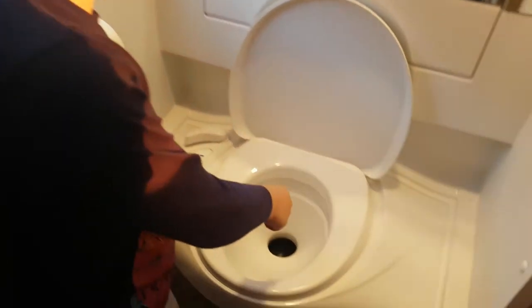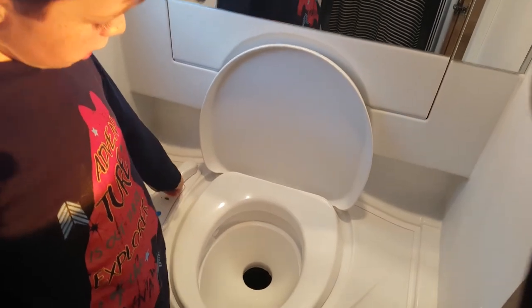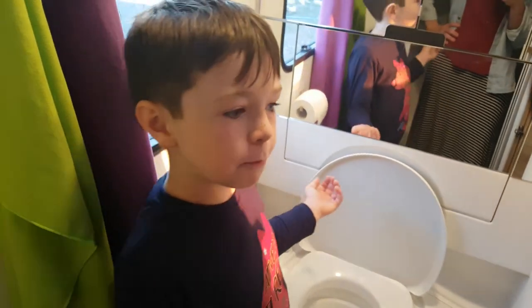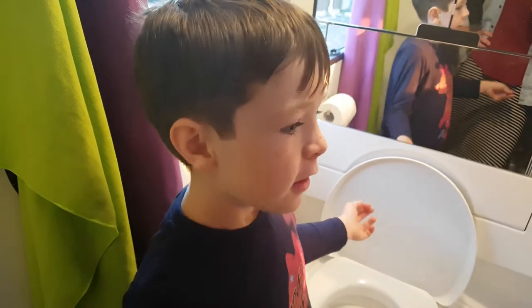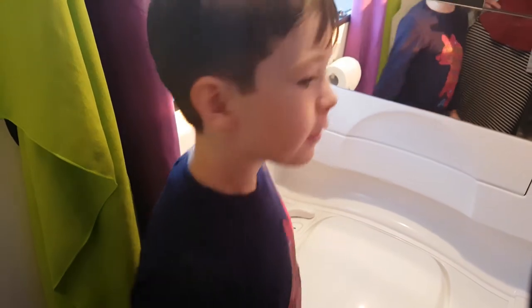You fill it up, and then you open the hatch again, and then close the hatch. And if there's any bits of poo there, you can just clean it up, and then you shut this, and then you're done.